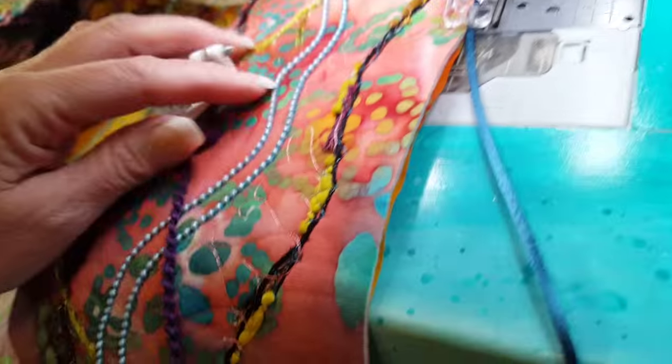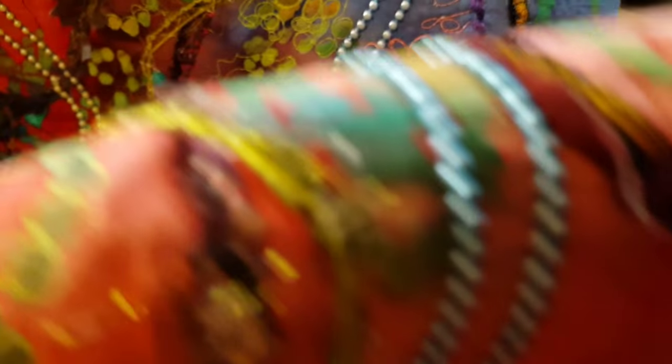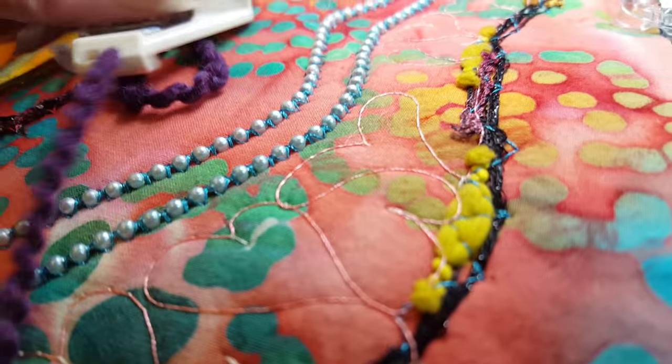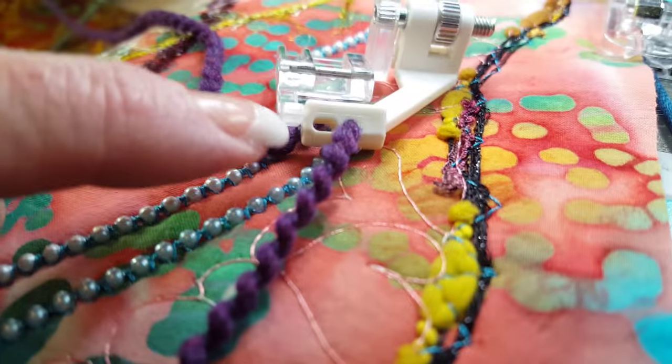Here's a quick clip on how to finish an art quilt. Sometimes you have beads like this, and it'd be really difficult to put a binding on. I'm going to use rat tail cording and the pearls and piping foot. You can see these yarns — these were stitched on using the sequins and ribbon foot.